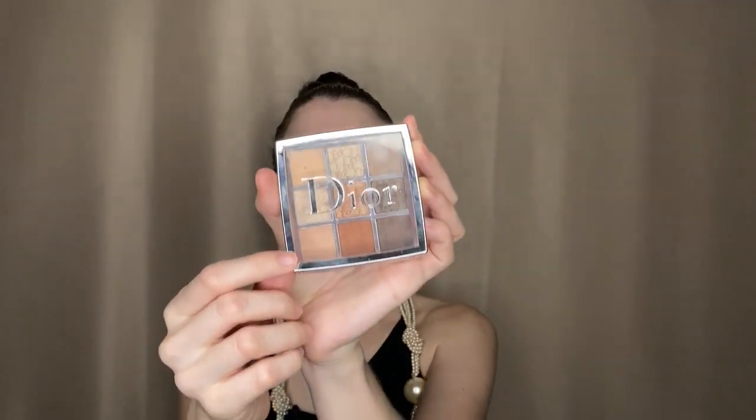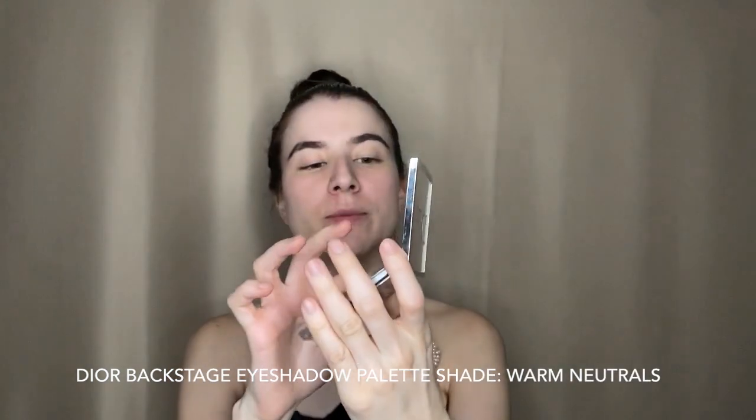Since we're gonna be using a really heavy makeup on the eyes, I'm going to apply a little bit of primer from this Dior Nude Backstage palette in shade Warm Neutrals. The reason I'm applying the primer now, a long time before doing the eyes, is because it needs to dry before I start applying the eyeshadow.